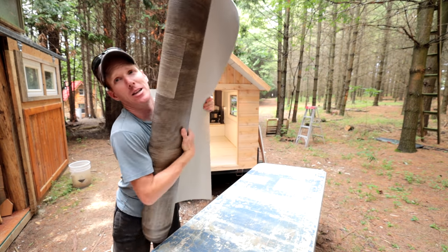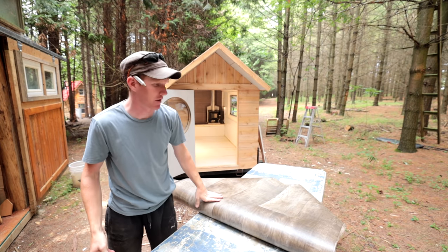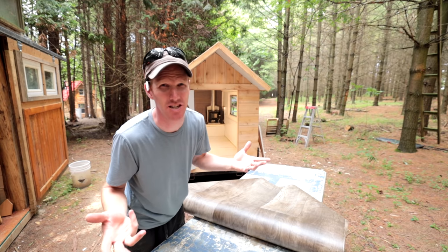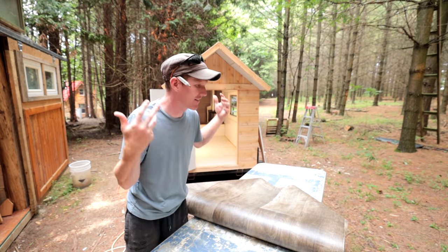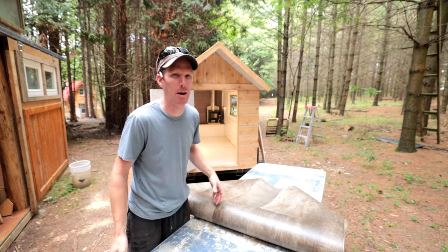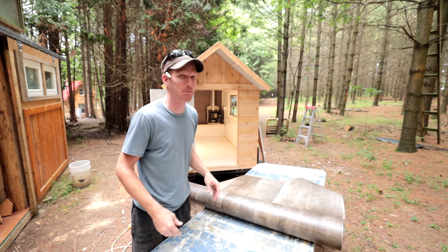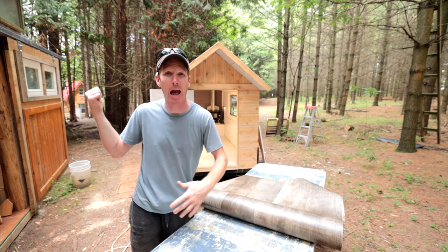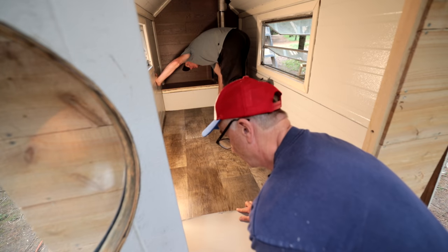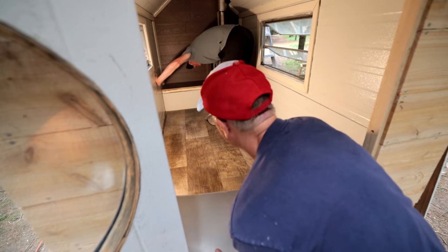Thanks Bigelow! If you ever need a really small piece of flooring, usually if you go into a big store they've got stuff laying around — you toss them a couple bucks and they're more than happy to get rid of old stock. This is a piece of old stock that happens to be the same stuff we use in our giant cabin over there. I got them to cut it to size.